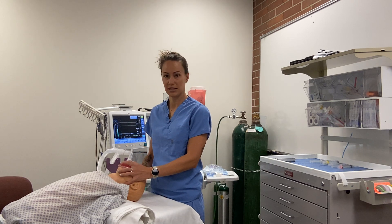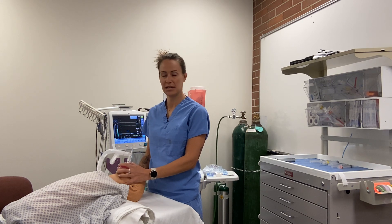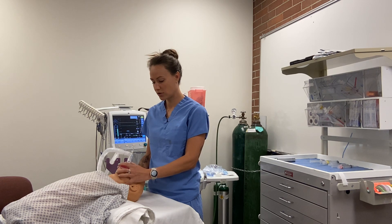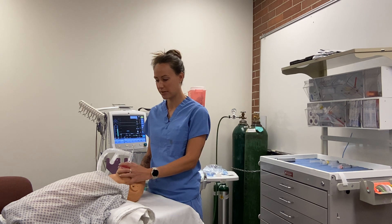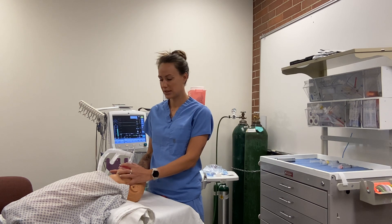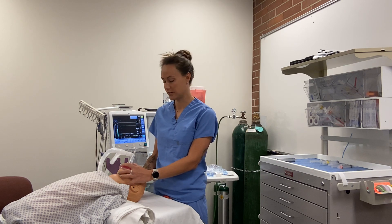During these inductions, we go through Stage 2, which is the excitation stage. This stage is where the patient is at risk of laryngospasm. We would know laryngospasm is occurring because the patient is no longer pulling air — tidal volumes drop and end-tidal CO2 is gone.